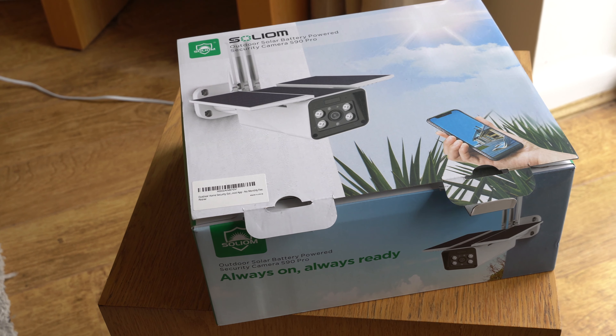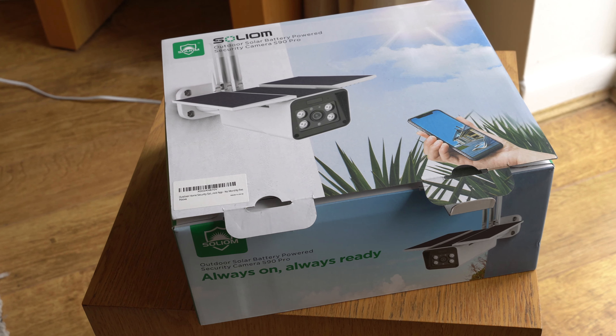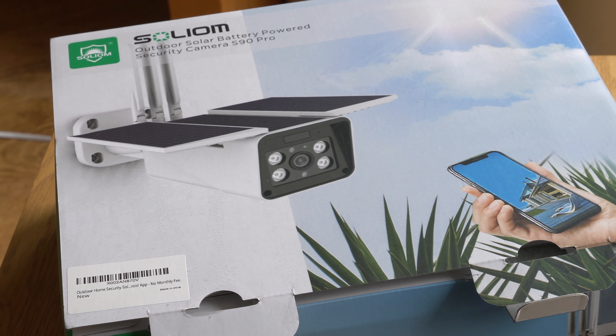In today's video we're going to be looking at the Solium outdoor solar battery powered security camera system. This is the S90 Pro.